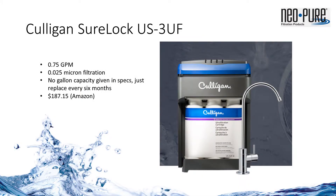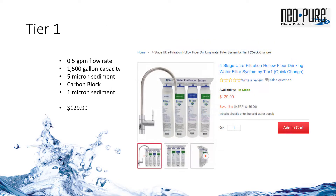The Culligan 3UF system sells for around $190. It's similar to the TL3 in micron rating, but has a slower flow rate at three quarters of a gallon per minute, and it's more expensive. The Tier 1 system has three filters prior to the UF membrane: a five micron sediment, a carbon block, and a one micron sediment filter. Like the Watts system, it has half of the carbon capacity of the TL3 and at half the flow rate. At $130, it's less than the TL3, but about half of the performance.